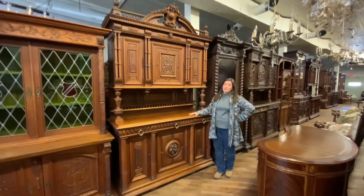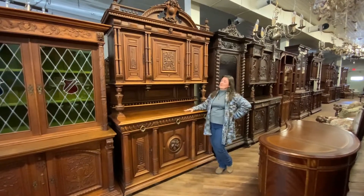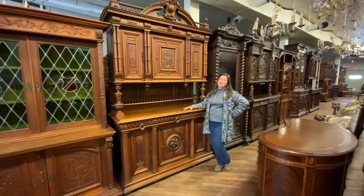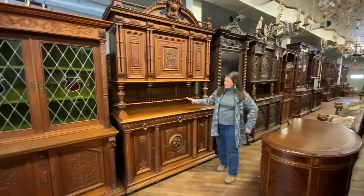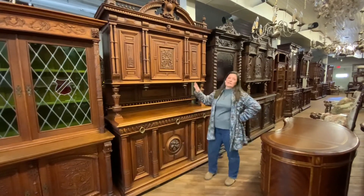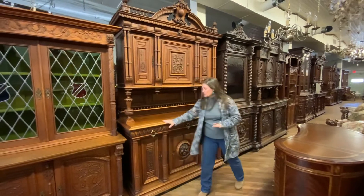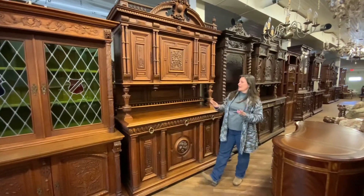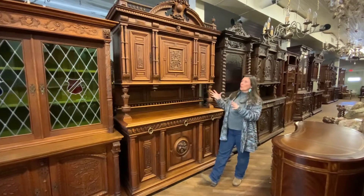It is hand-carved in solid walnut. It has just a beautiful patina. It dates right about 1890 to 1900, right around there. But this is the kind of walnut that as it ages, it just begins to glow, and it gets this just rich, warm, golden color.